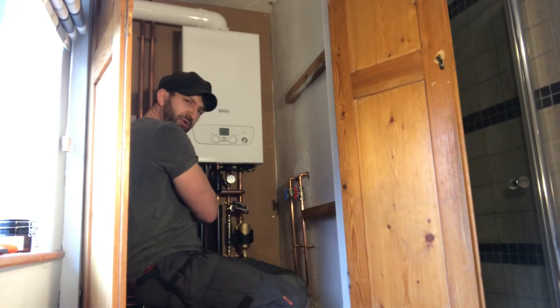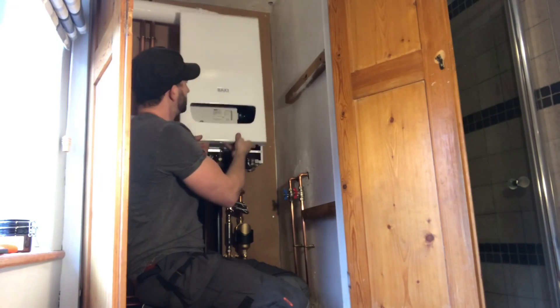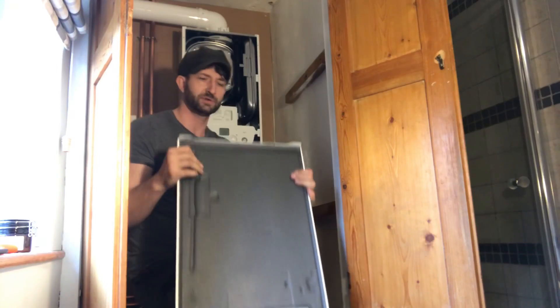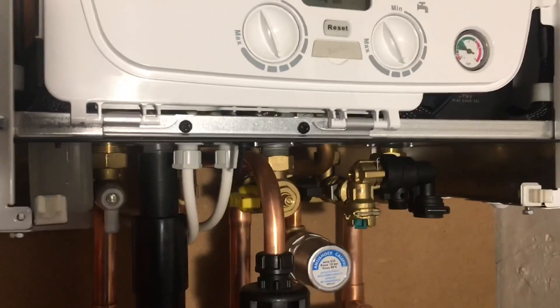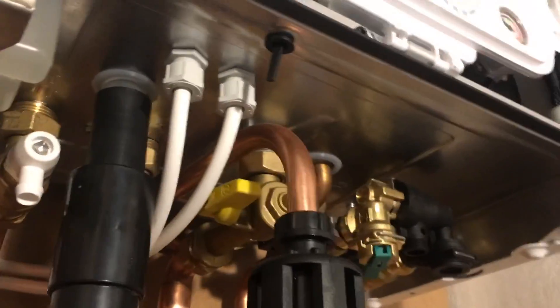We'll just slacken off these two screws. That's the cover — got some insulation there for soundproofing. Okay so this is the boiler; we'll start at the bottom and work our way up. We'll have a look at the arrangement underneath.